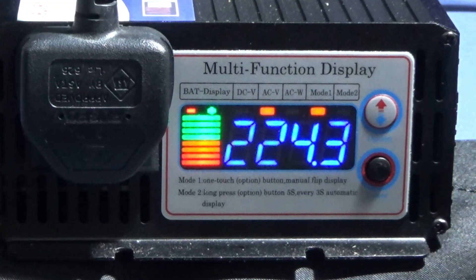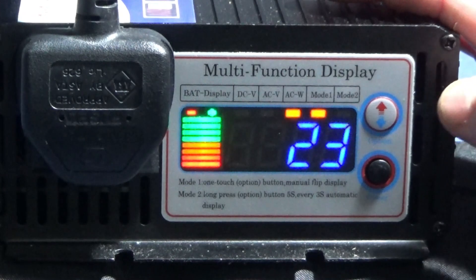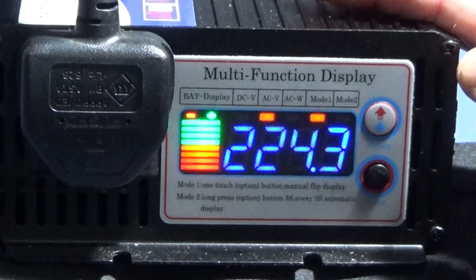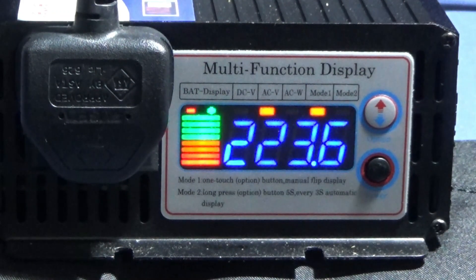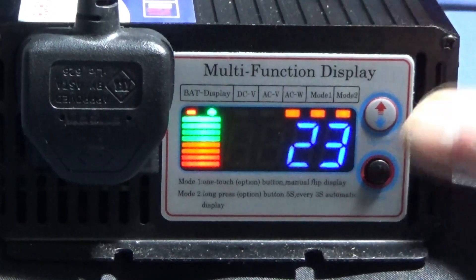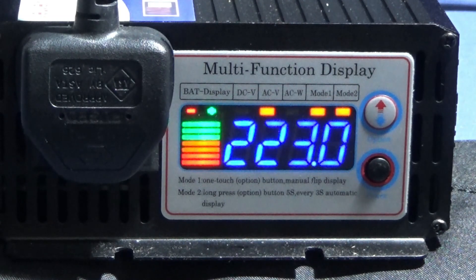You can keep pressing this button to go through the various different electrical units on display one. That's showing AC watts — 23 AC watts — then DC voltage at 12.6 volts, then back to AC voltage showing 223.6 volts. In mode two you can see a loop scanning through those displays.